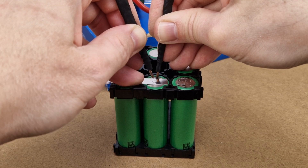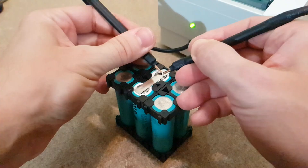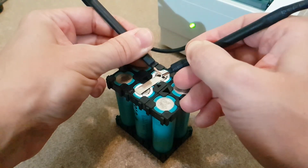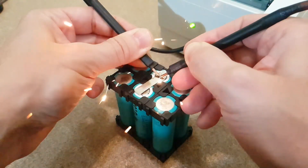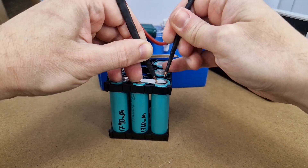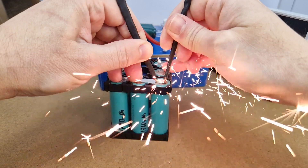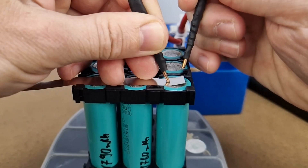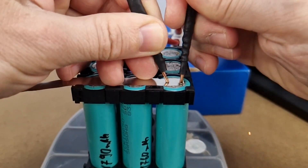Actually, no. The biggest problem is that you cannot set the exact moment when the current should flow. In a typical welding circuit with MOSFETs or even with a solenoid switch, you can press hard on the nickel strip with both electrodes, and then the current will flow and melt the contact points between the strip and the cell housing. But without being able to control when the current should flow, the capacitors will completely discharge when you touch the nickel strip. And if the nickel strip is not pressed with both electrodes, it will melt right before it touches the battery.